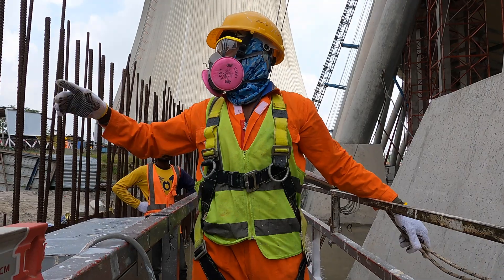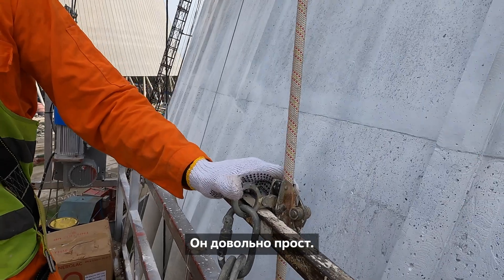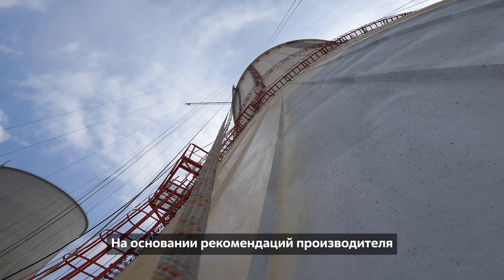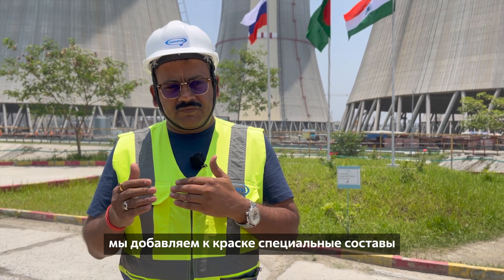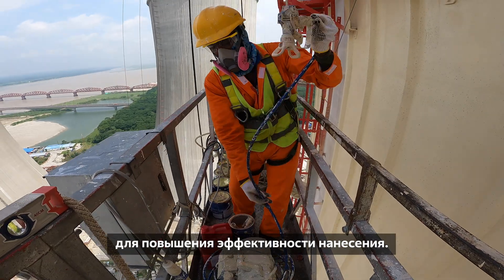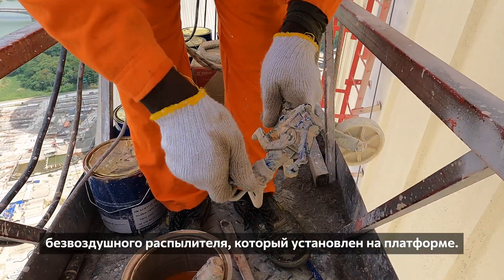Coming to the process of the painting, the process is very simple, it's not complicated. We have the paints available and there's a manufacturer-recommended ratio of adding thinners to the paint to improve the workability of the paint, and we use those paints through an airless spray machine.